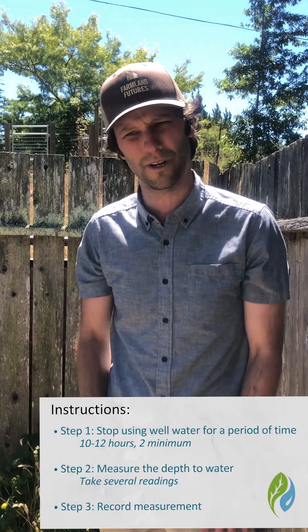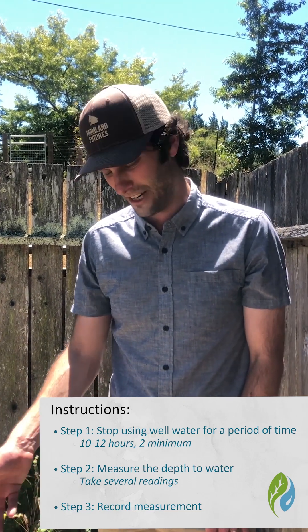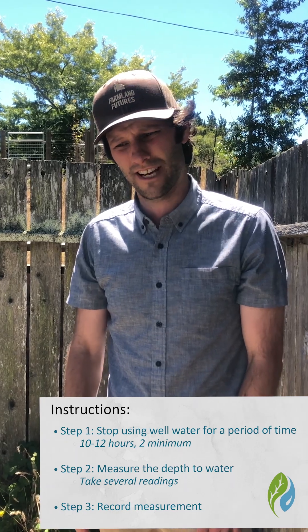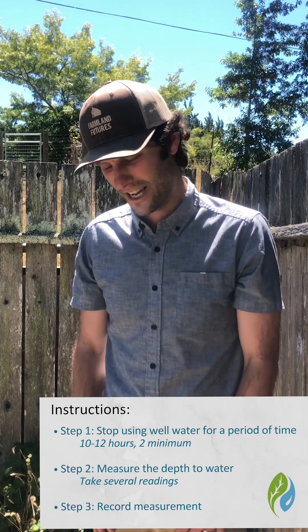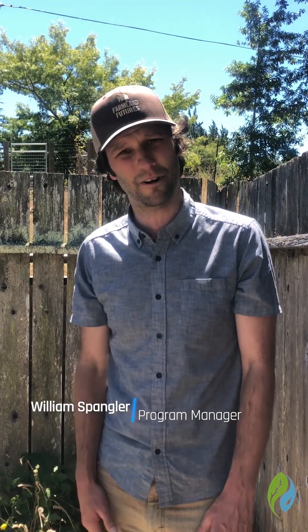When you do it at the right time — after a period of non-use, when you shut off the well or aren't using the water source — bring the acoustic sounder, open that sampling port, and take several readings. This device can sometimes give an error reading if it's at an angle, so hold it level and record those results. Thank you for tuning in and good luck with water level monitoring.